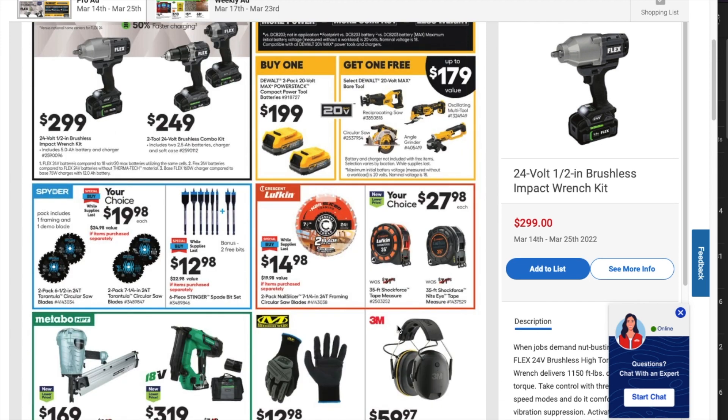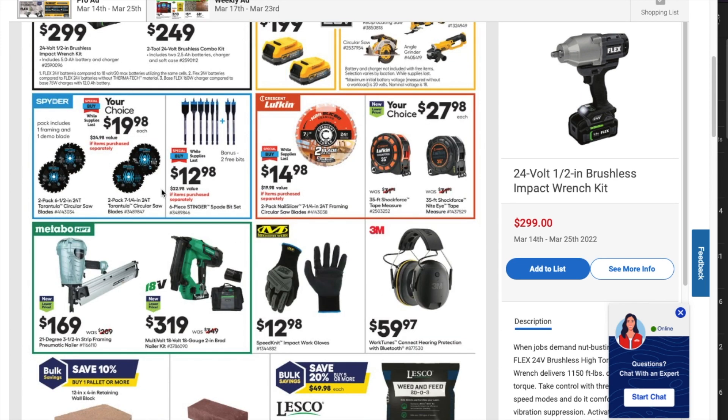At the bottom you've got your choice of $19.98 deals: a two-pack of six-and-a-half inch 24-tooth Tarantula circular saw blades, or a two-pack of seven-and-a-quarter inch 24-tooth Tarantula circular saw blades. You've also got a six-piece Stinger spade bit set.